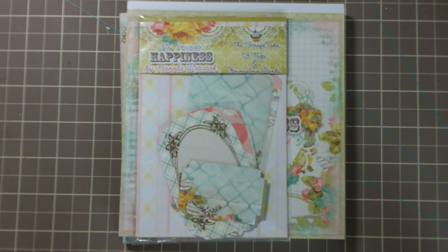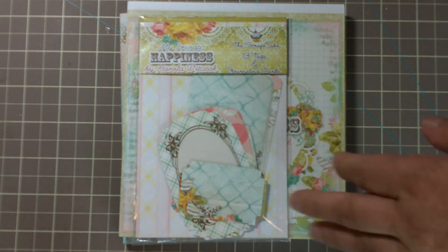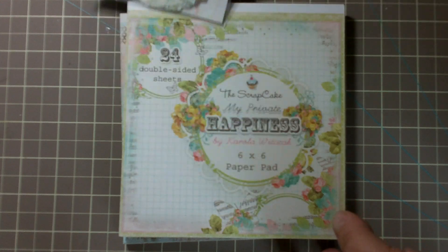Hey everyone, it's Laura. I just wanted to take a couple minutes and share a new — well, new to me — paper line. It's by a company called The Scrap Cake and I just think it's really adorable. I finally decided to order some of the paper. They're pretty new — they started last summer — so they only have a couple paper lines out, and I really like two of them.